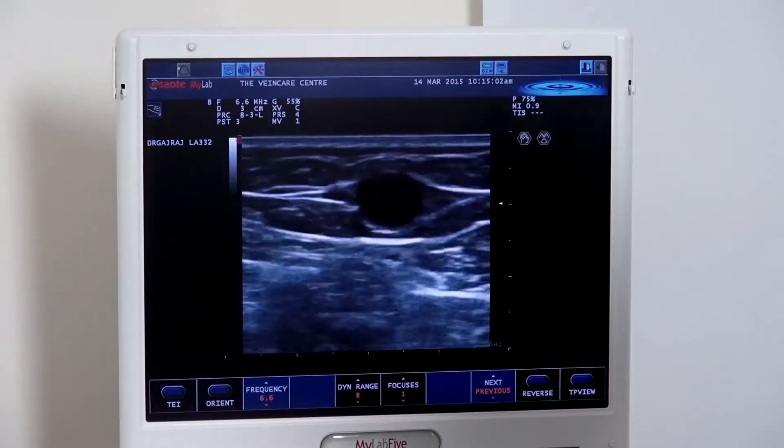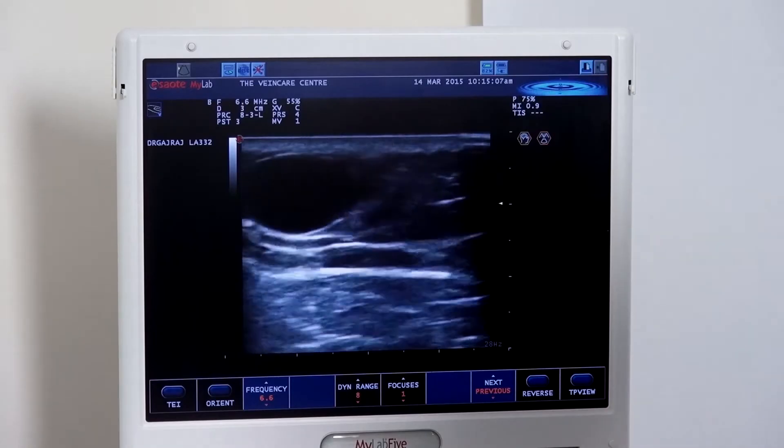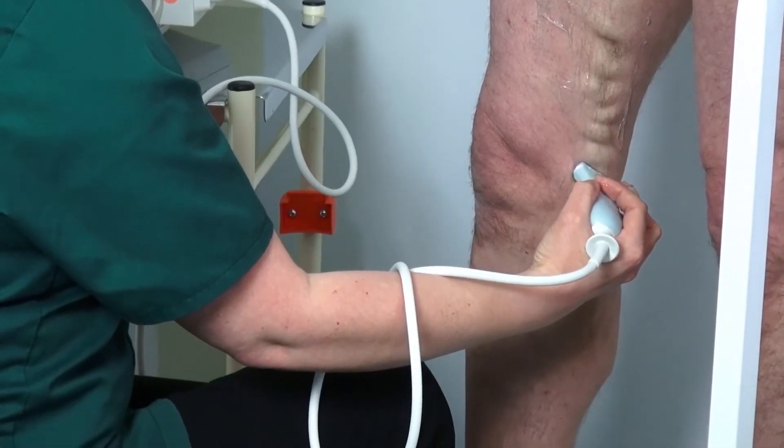Now we're going to move on to have a look at the short saphenous vein, and also to check the popliteal vein for deep vein incompetence distally.